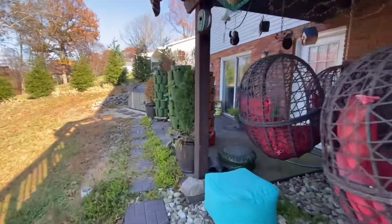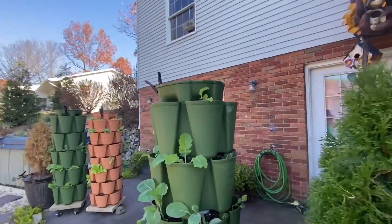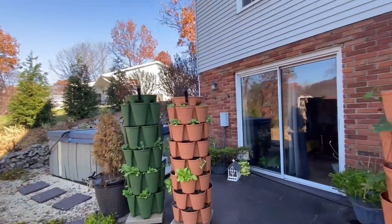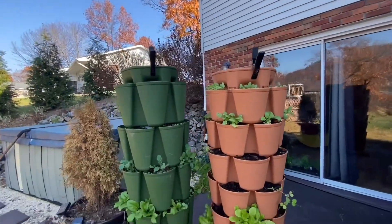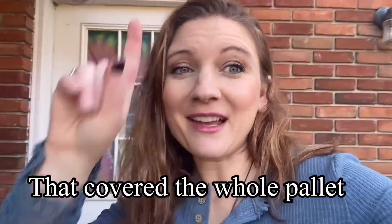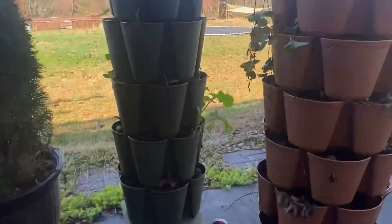Here at the green stalks there's some stuff popping up and doing pretty well. To protect these I'm doing the same thing with plastic. We have a wood burning stove that we heat our house with in the winter. When you buy pellets they come on a pallet, and on the outside of those pallets they had one big square piece of plastic that fits perfectly over these green stalks.